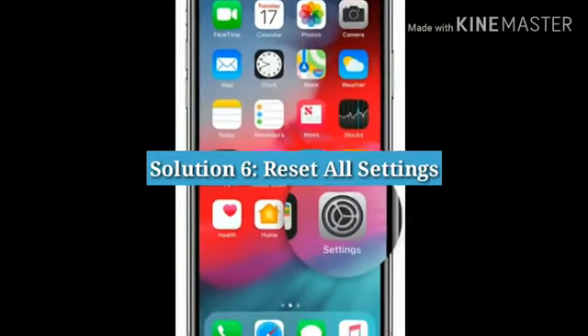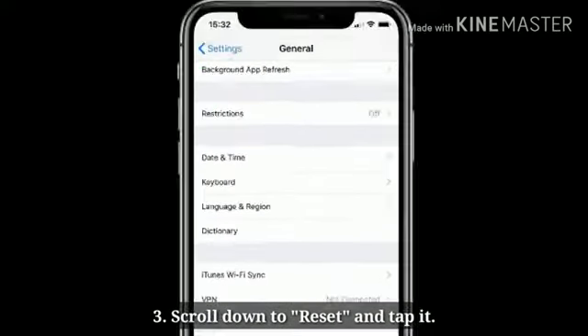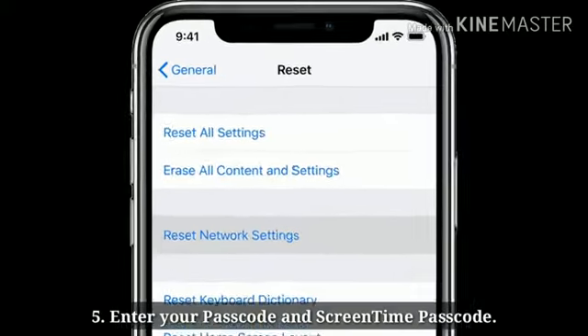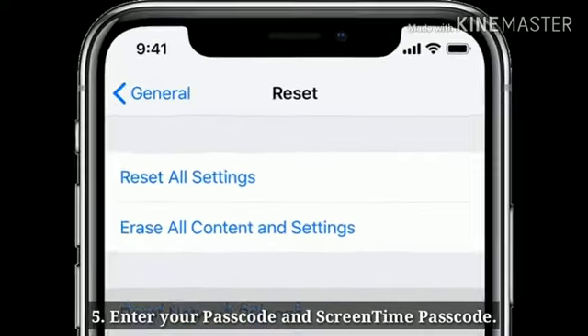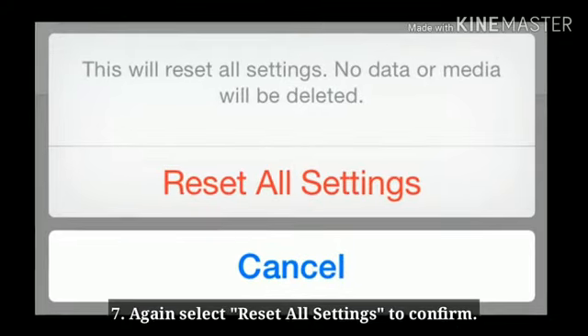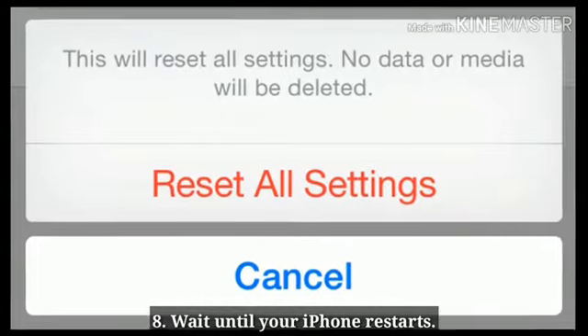Solution 6: Reset all settings. Launch Settings, scroll down to General and tap it, scroll down to Reset and tap it, then tap Reset All Settings. Enter your passcode and screen time passcode, select Reset All Settings in the pop-up box, then confirm by selecting Reset All Settings again. Wait until your iPhone restarts.